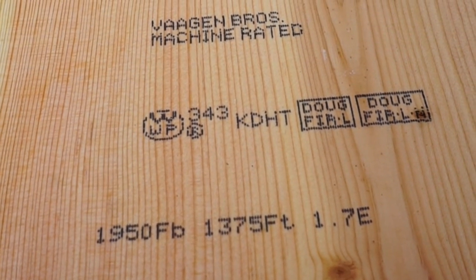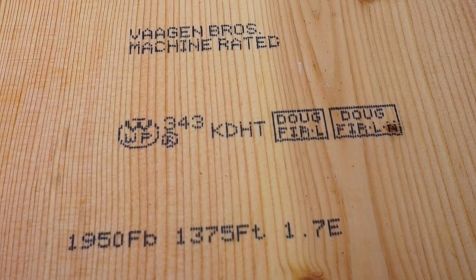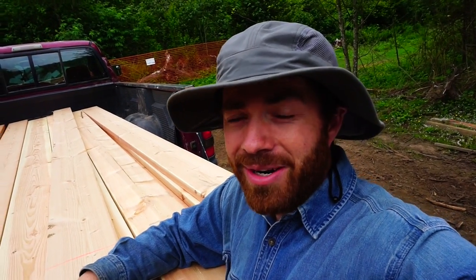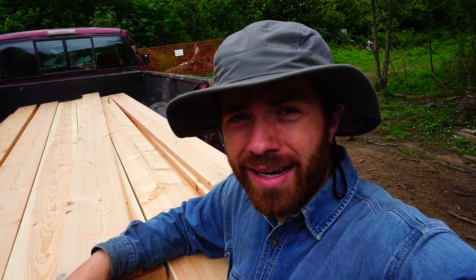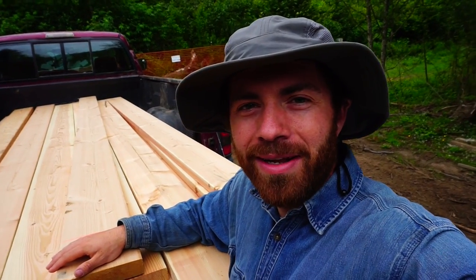Have any of you ever heard of machine rated wood? I hadn't, not until recently anyway. Welcome back to the Simple Ground Homestead. I'm on an adventure today and I'm going to take you with me. I ordered some wood to finish off the deck and start the inside of the house — some two by eight rafters that I bought to be rafters above the deck. The engineered plans call for select structural wood. I ordered them and was sent machine rated wood — have you ever heard of that?